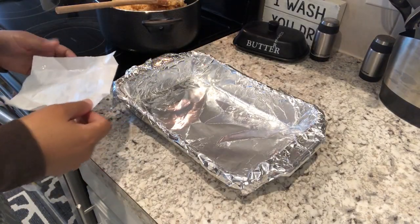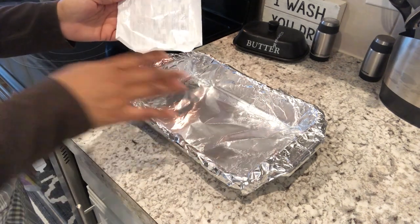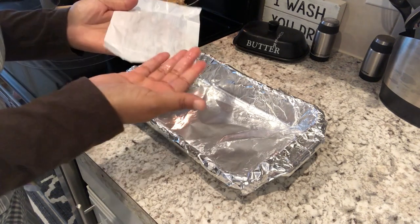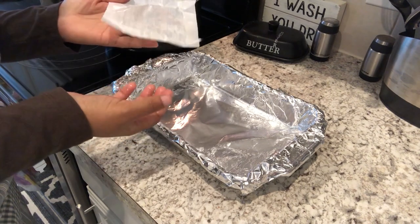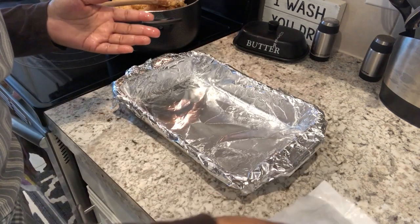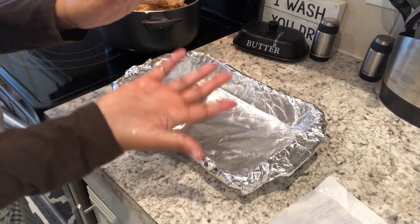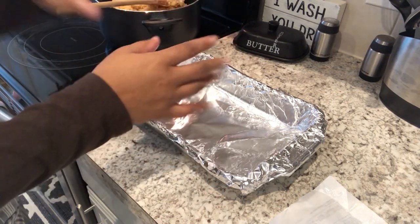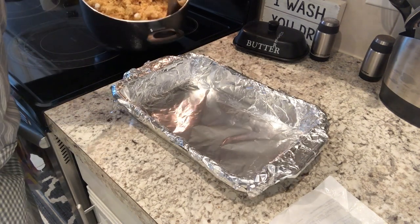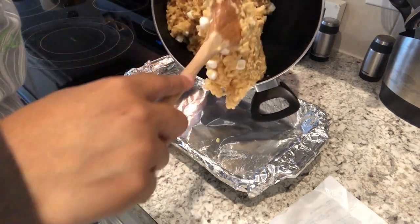I have everything combined in my pot. To make spreading this mixture a lot easier, I'm going to butter my hands with the wrapper I used for the butter. You can use a fresh pat of butter or cooking spray, but I'm just trying to use what I have. With my hands lightly buttered, I'm just going to dump it over into the pan and pat it down the best that I can.